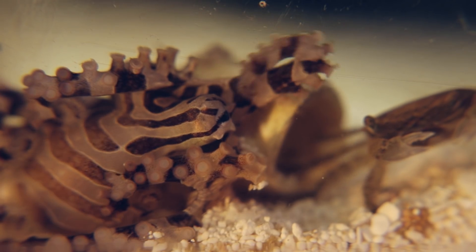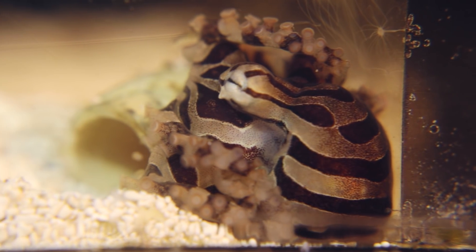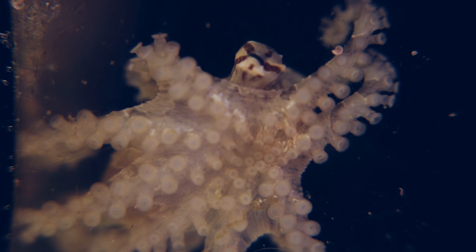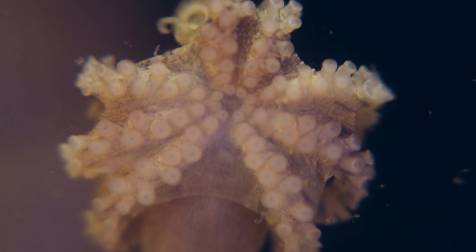What makes this octopus so striking is it's got these black and white, or black and cream, stripes. It's got chromatophores in its skin, and it doesn't get different colors really, but it'll change the density of the stripes. It's just gorgeous. I don't know any other way to describe it except when I look at it, I'm very happy.